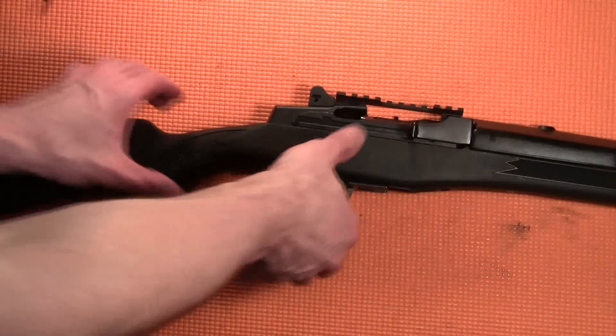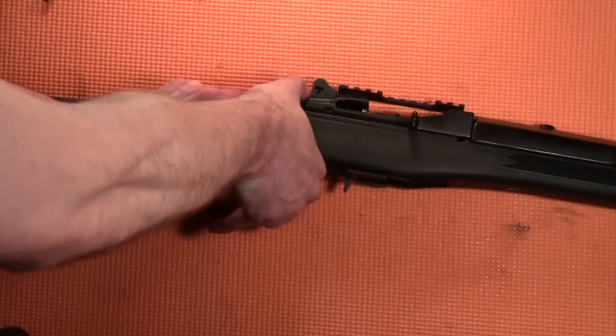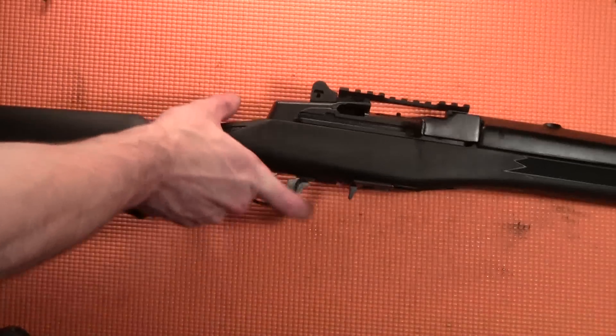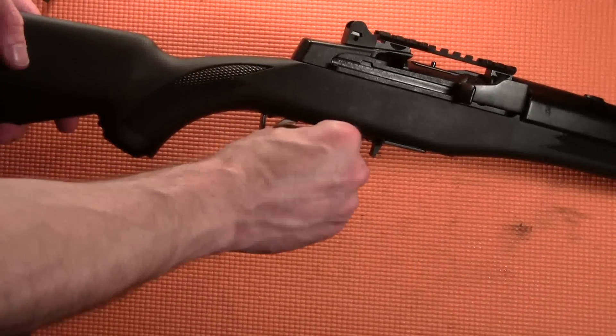Finally, press the trigger guard upward until it latches into position. Do a basic function test and you're all done. I hope this helps you, and as always, be safe and thanks for watching.